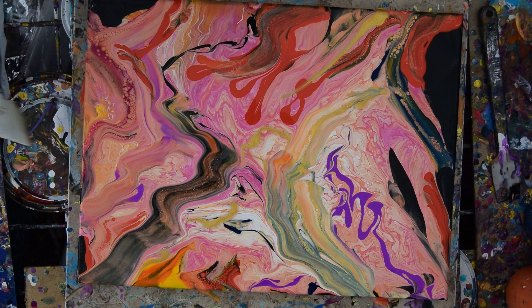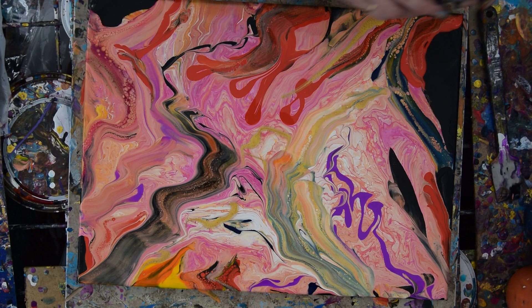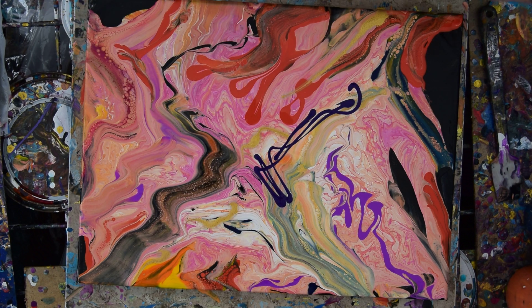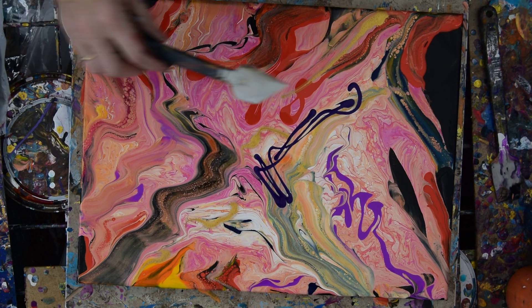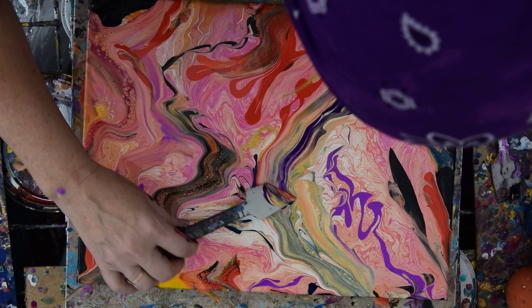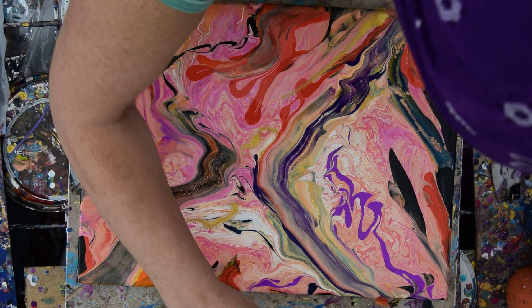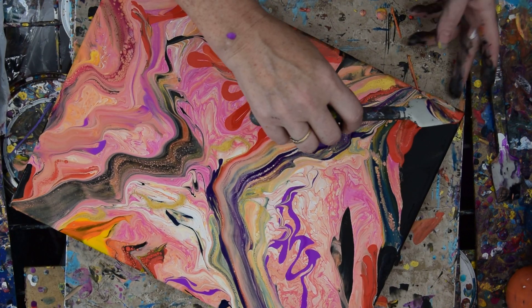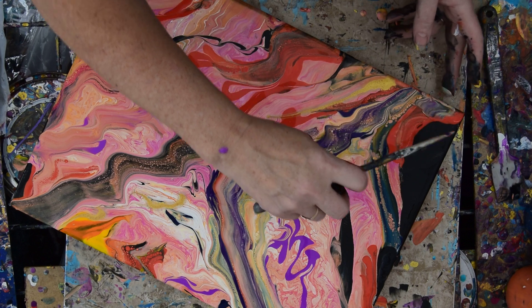I've got quite a bit going on here. I have not torched. I want some purple. I use GAC 800 in all my colors to prevent cracking when I want to use thick paint — and this is thick paint now. But I am getting happier by the moment with what I'm seeing, so I'm not complaining.